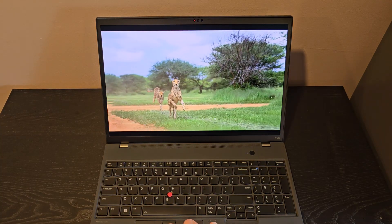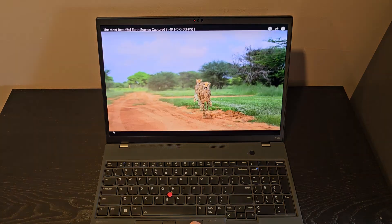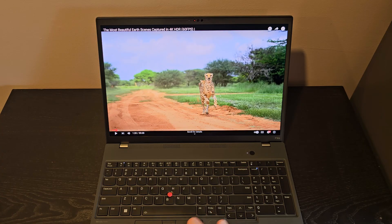I really find that the 16x10 ratio is really nice for productivity. The problem with that is if you're watching 1080p or 4K movies, you end up with black bars at the top and the bottom. But the 16x10 is really nice for productivity.